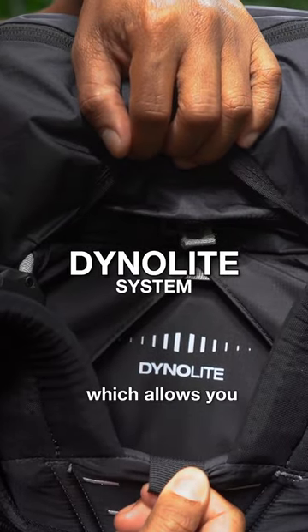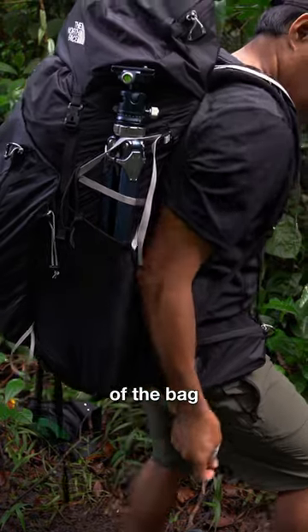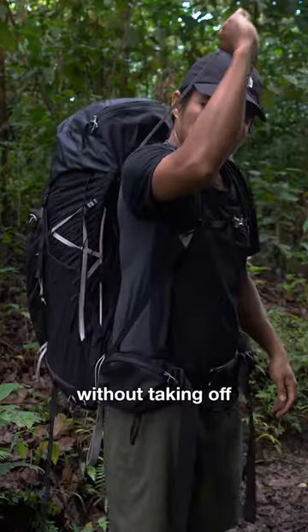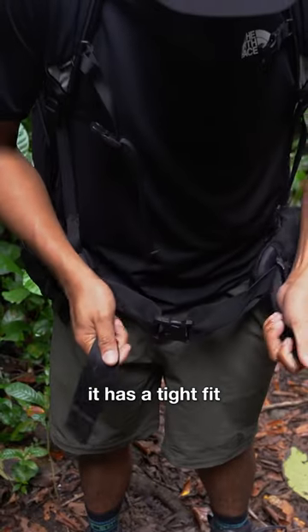It has the Dynolite system, which allows you to adjust the back panel to move the weight of the bag across your back without taking off the pack. How cool is that? The back panel is very comfortable and has a tight fit.